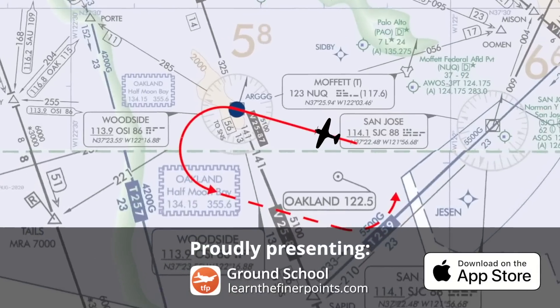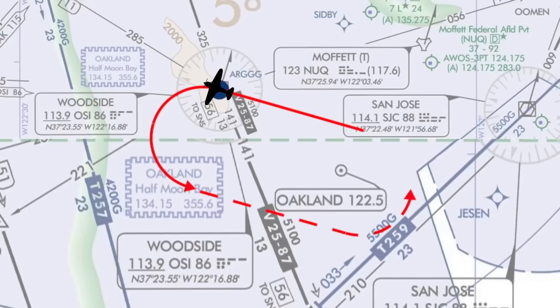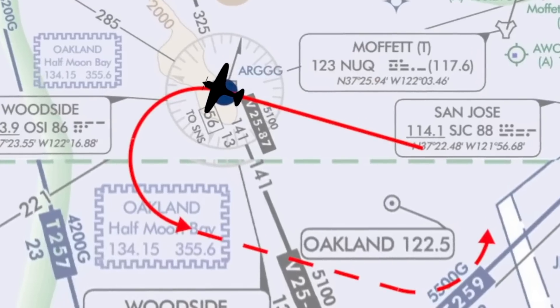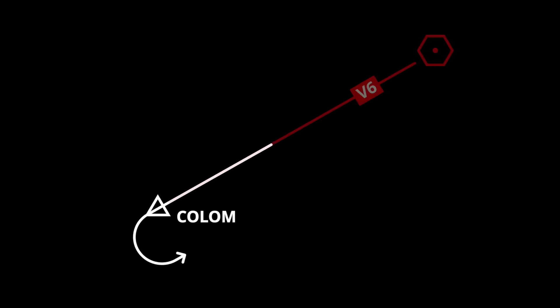Take, for example, if you're holding at a VOR or some fix that's a 'to' course — that'll be obvious. You're flying to the station. When you pass the station, some flag will flip. You've arrived, you turn outbound. Sometimes your inbound course is actually an outbound radial from some other VOR, and that can be a bit confusing.